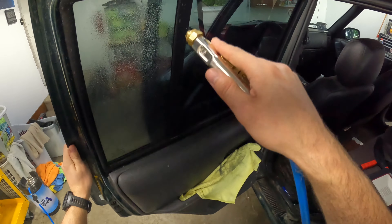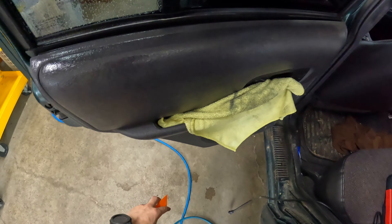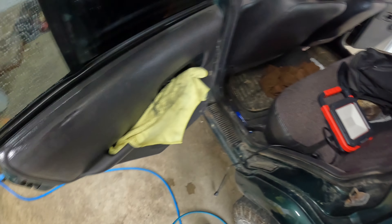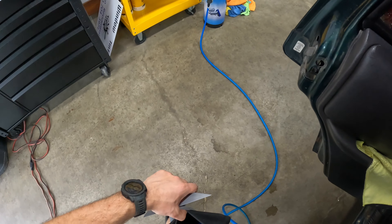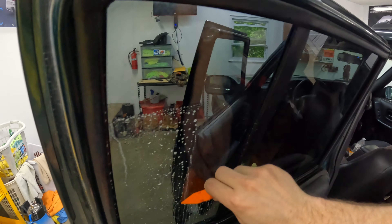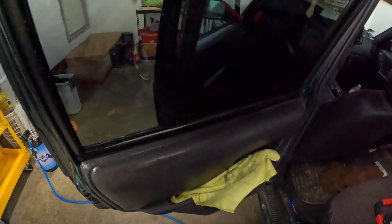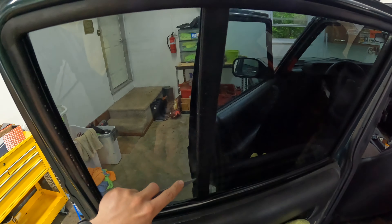We're going to cut slightly above that line and slightly to the right of that line. You can see our line is still intact. Let's just tear that away. We use our factory straight edge here. Now here's the thing — we know we can tuck that thing way down in here. So if we're a little bit too high on the top, oh well. We're just going to cut on the bottom side to give us a little extra.